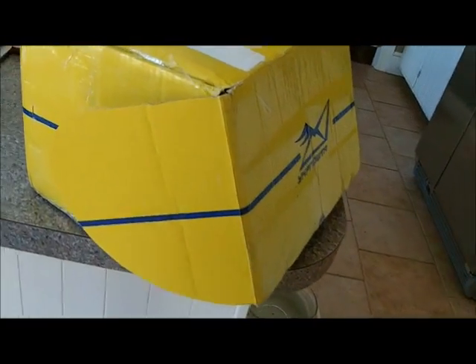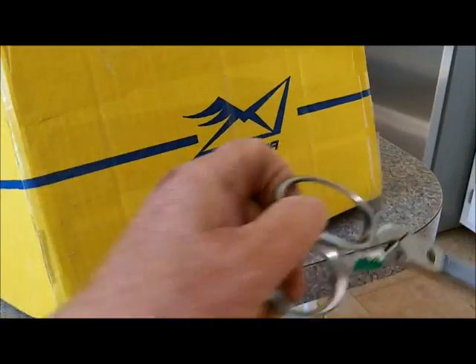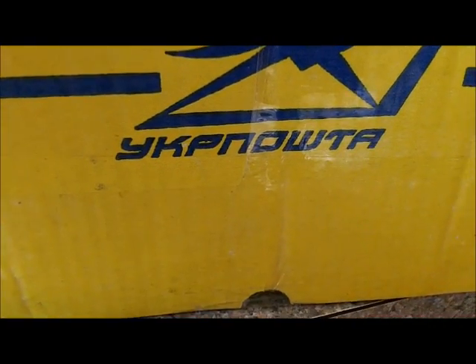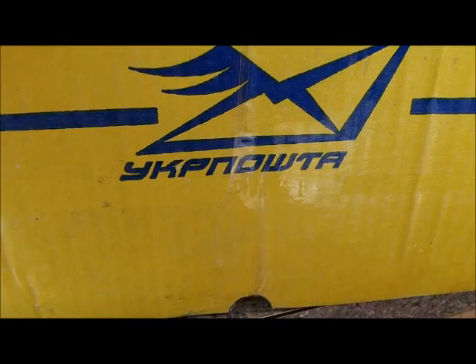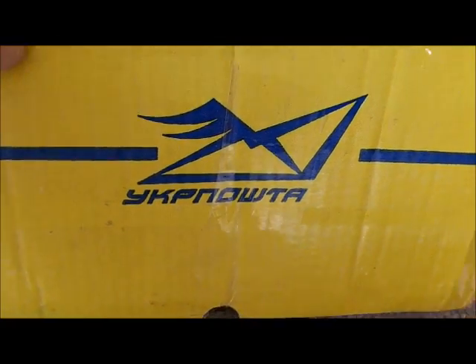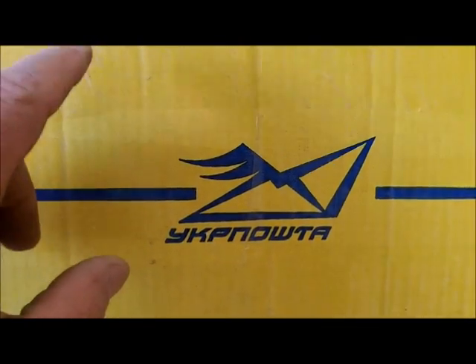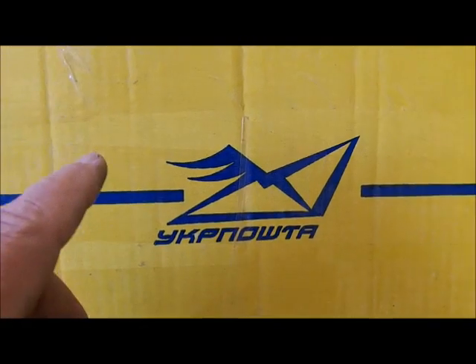I got something red hot for you guys — deal of a lifetime. Many of y'all already know what comes in a box like this; some may not. That's Russian — actually it's Ukrainian, I presume. That means that in this box there's a brand spanking new Stalarscoop of some type.